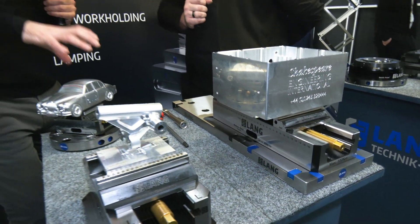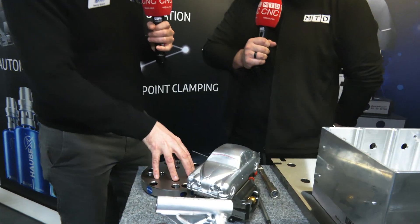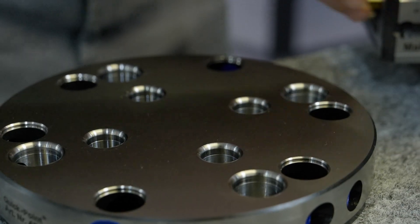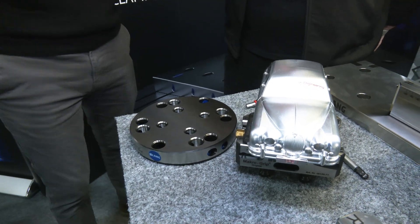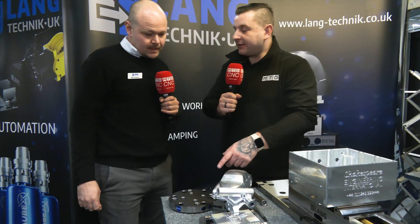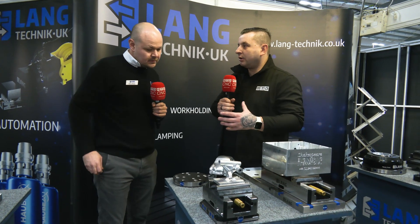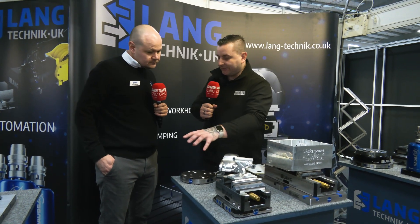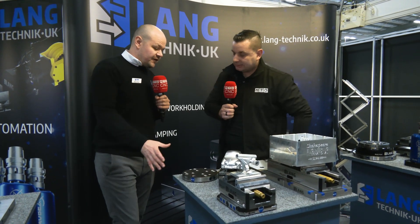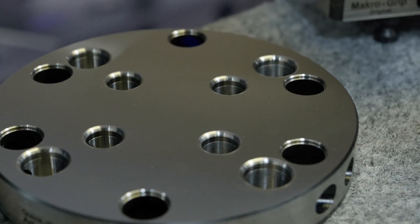We've also got these combination plates now. Our world famous 96 and 52 stud pattern, which was invented by Lang, we now have all of that combined in a single plate. So you can change from a vice with 96 studs to a vice with 52, all in one piece of equipment. That must make Lang work holding a bit more cost-effective as well because you only have to buy one plate but you can put all different size vices onto it.